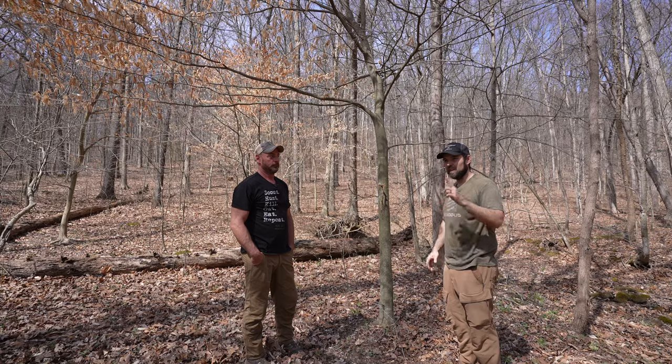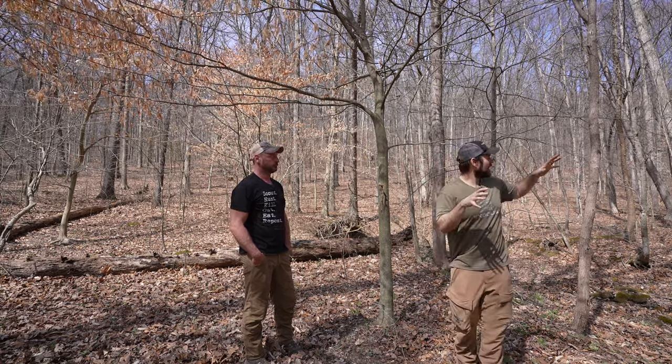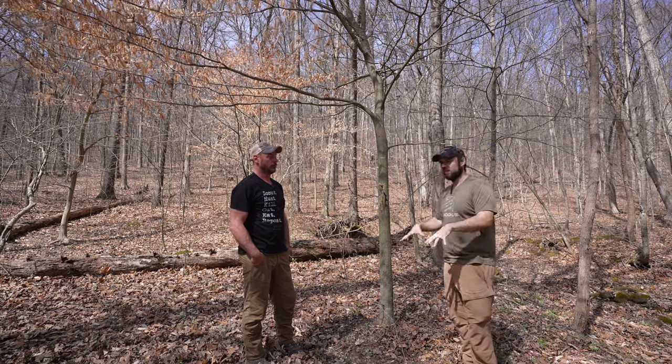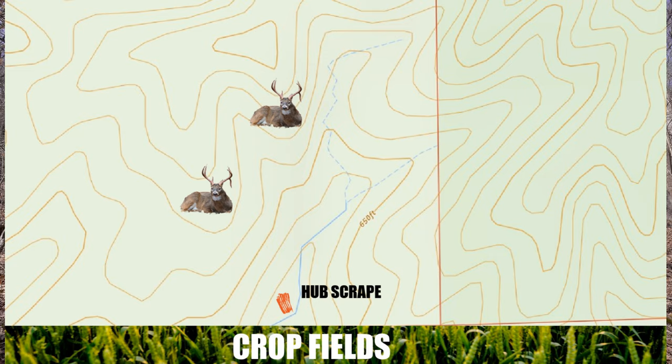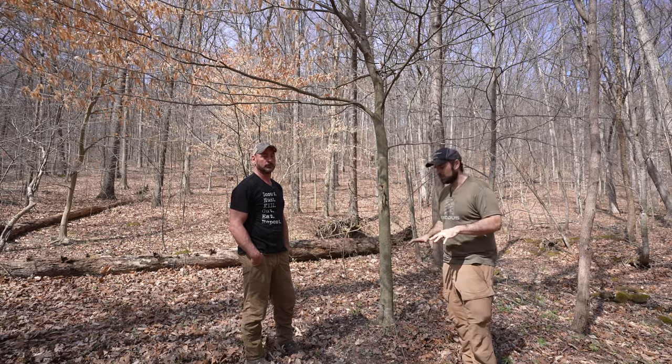Where all these points come down and meet — there are points from up here, points back in here, points over here — right here is a classic hub scrape. They had the licking branches torn up on it and you can see the scrape is kind of indented, showing it's been here for a long time.